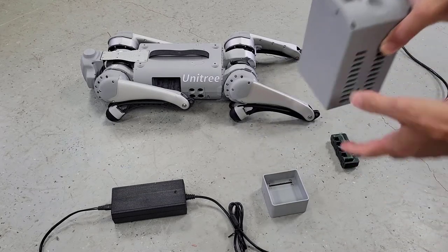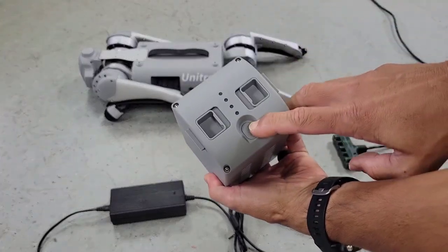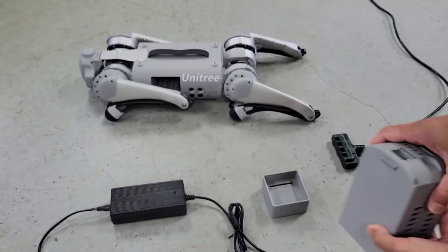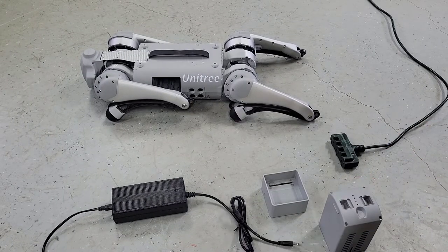Before we bring GO-1 to a standing pose, let's talk about the battery charging and installation. I'll press the battery button and you'll see that we have about a 60% charge.